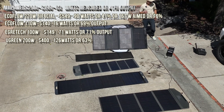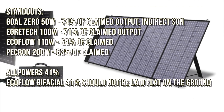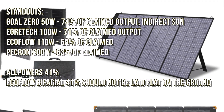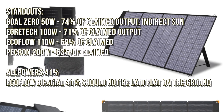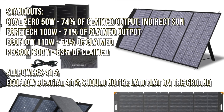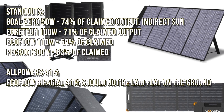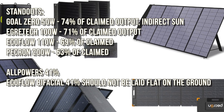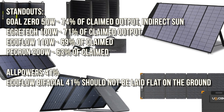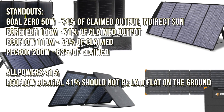The conclusions: Goal Zero 50W is 74% of claimed; Egretec 100W is 71%; EcoFlow and Pekron are around 69-63%. The poor performers flat are the Anker Powers at 41% and the EcoFlow bifacial at 41%, because it really should be aimed and not put on the ground. With price considered, Goal Zero is quite expensive, so the Egretec 100W at 71% is a really good buy.